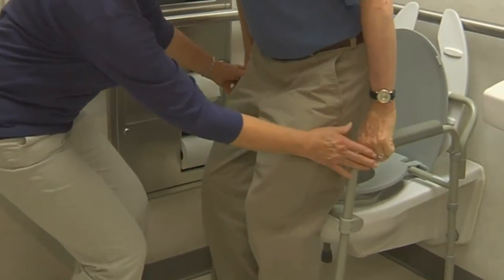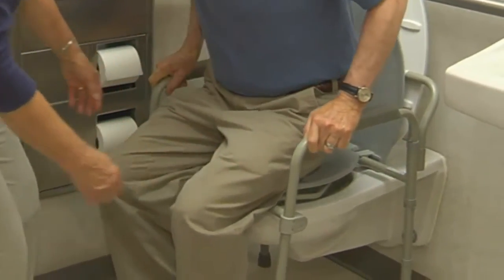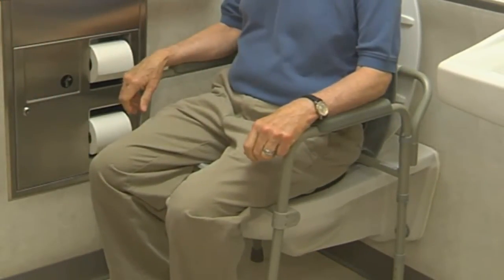After the patient calls using the signal light to tell you that he has finished, perform hand hygiene again and put on gloves.